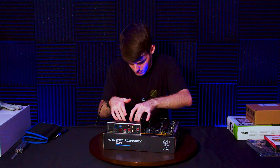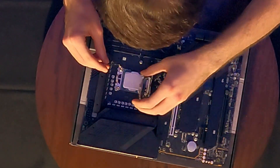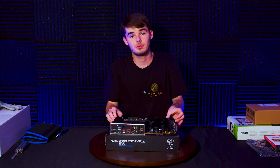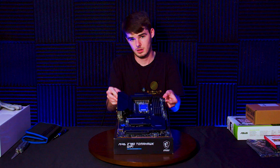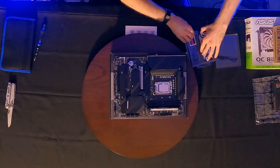...lower it in there. Make sure the top corner is set, make sure the bottom bit sets. That is a beautiful, beautiful Intel i9 14900K completely installed.